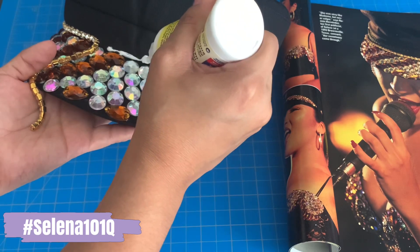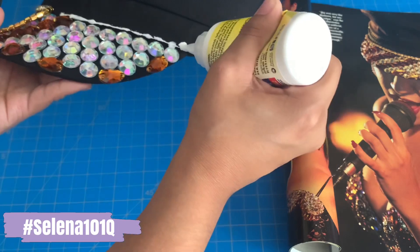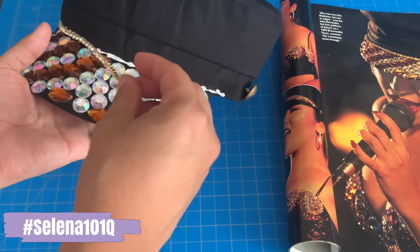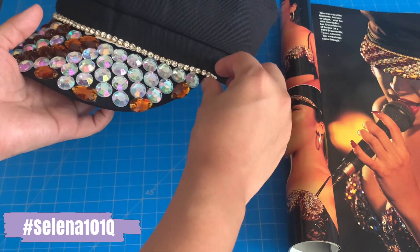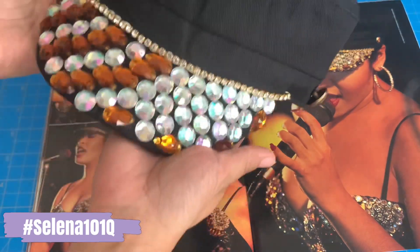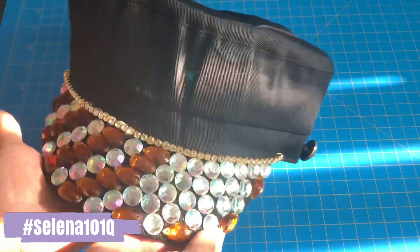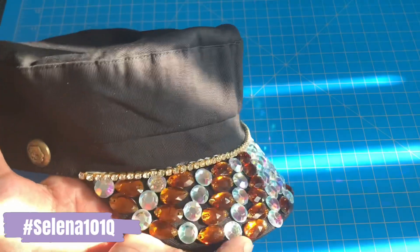Give it a few minutes before going on the other half — it's the same thing, just put on the glue where you're going to apply the gold trim. And there you have it! This is my inspired hat from the Astrodome concert that Selena performed in. I just want to show you what it looks like in sunlight because the rhinestones shine so nicely.